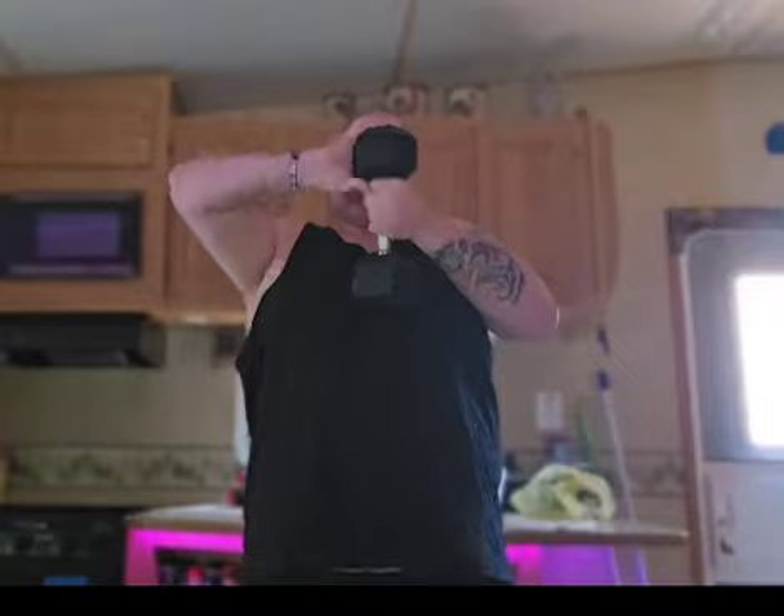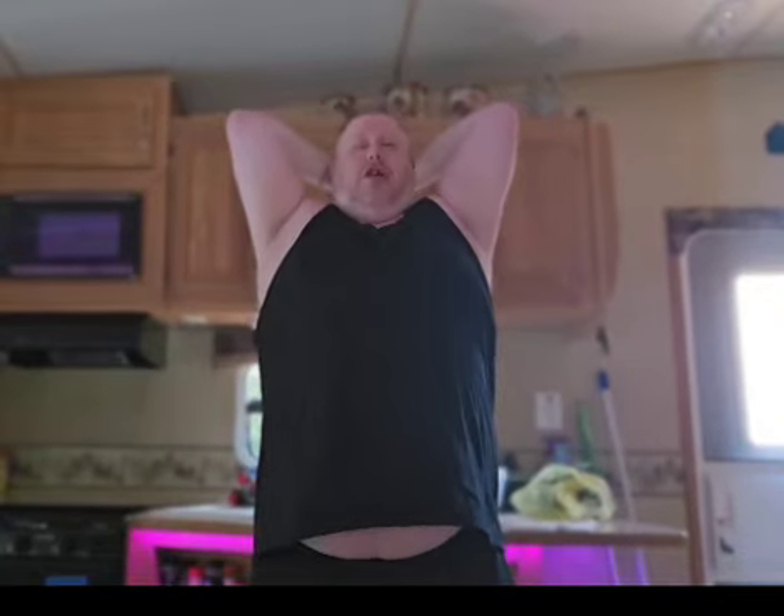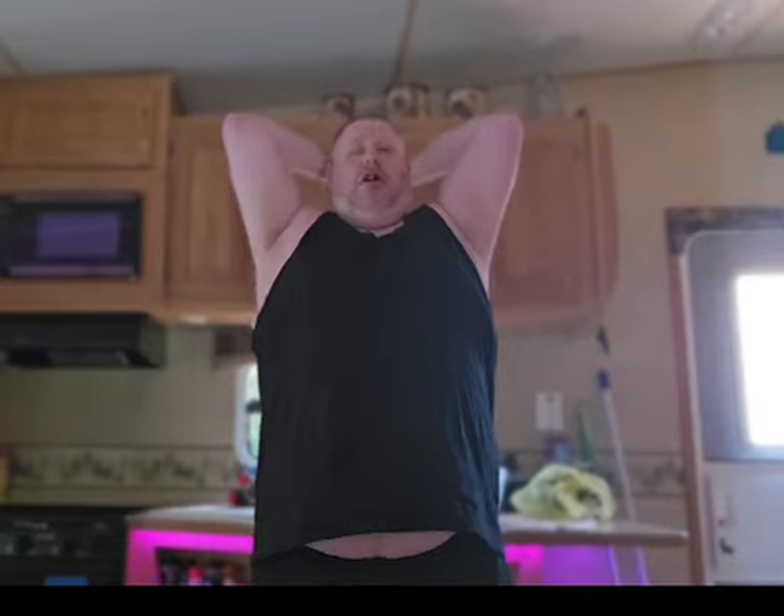Pick up your dumbbell. First you grab the dumbbell, you put it over your head, hold it with two hands. You're going to stretch it all the way back down and you lift it straight over your head for ten repetitions. Ready? Go.